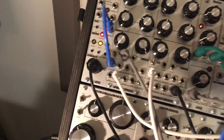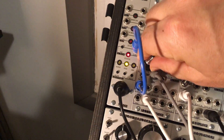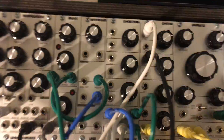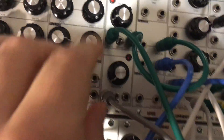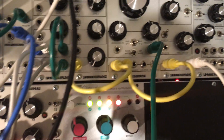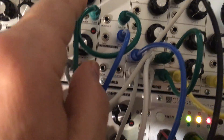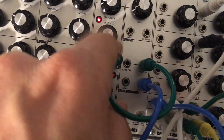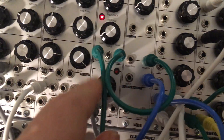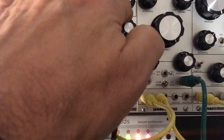Then I try to add some frequency modulation coming from an LFO. Next, I took a sample and hold, and I used a pulse waveform from an LFO kind of as a clock, going to my second oscillator, and then a sawtooth output into my mixer.